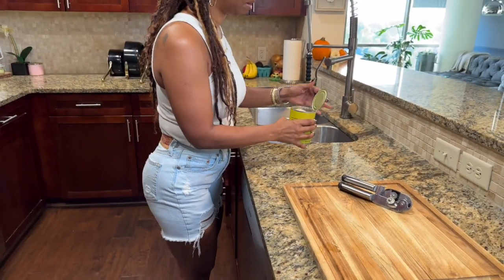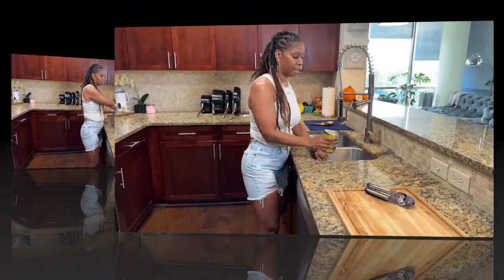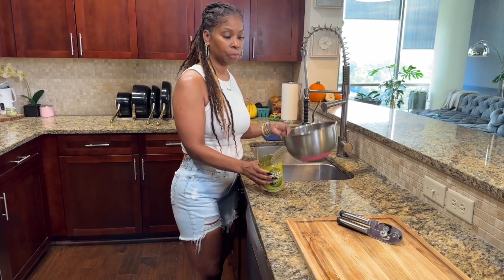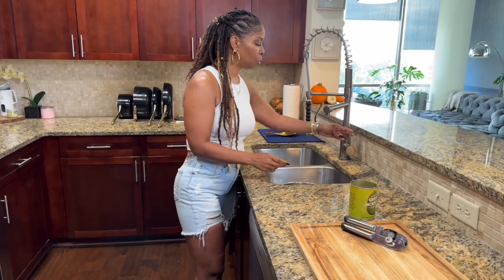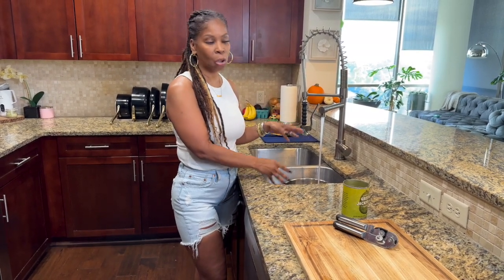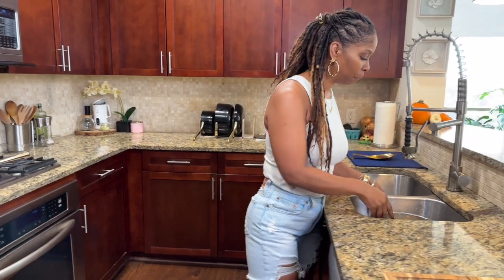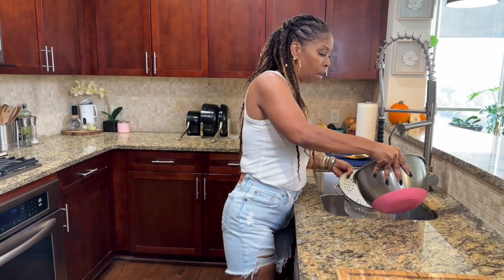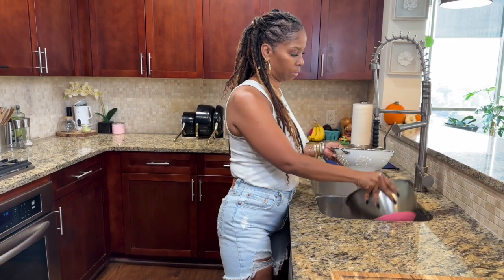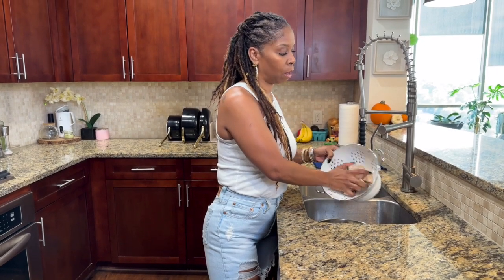I'm going to dump off the briny water, then place the jackfruit in a bowl just like that. I'm going to use some hot water from the tap and let this jackfruit sit for about 10 minutes or so just to get that briny taste out. I grabbed a large skillet, let's get it heated up. While that heats up, let's tend to the jackfruit — we're going to toss that water off and try to get as much water as possible out of this fruit.